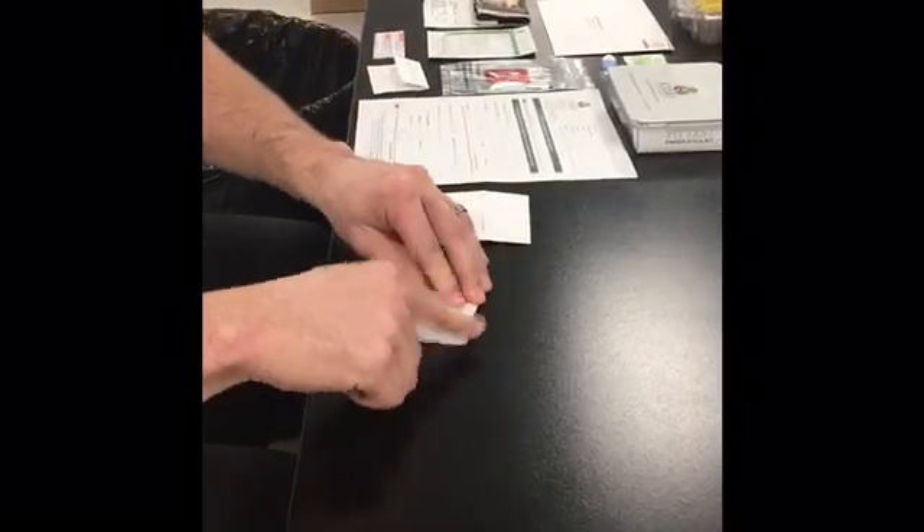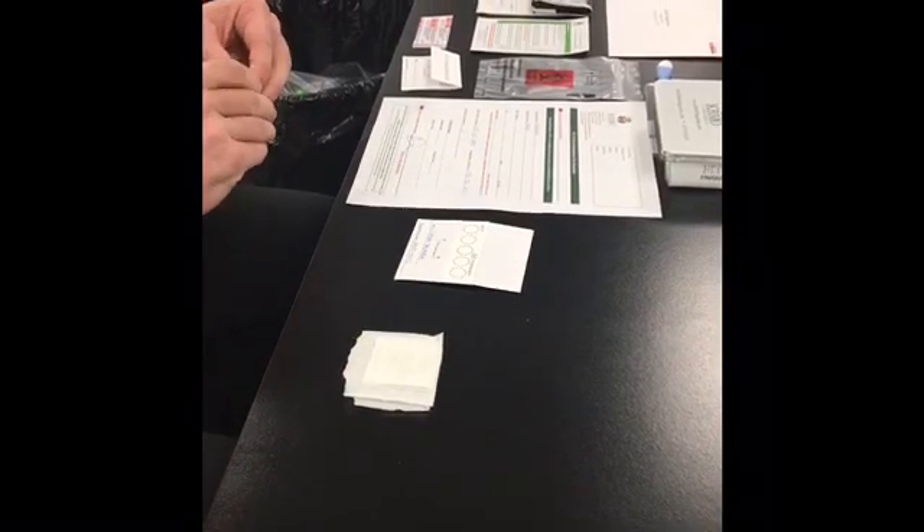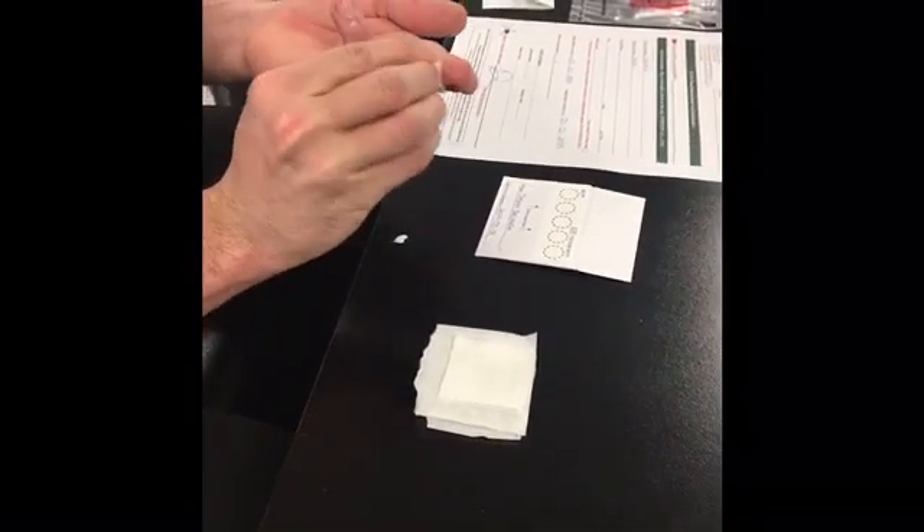Take your blood spot card and place it face up in front of you. Open your gauze and set it aside. Take your alcohol prep pad and clean the tip of the finger selected for testing. We recommend the middle or pointer finger. Allow your finger to air dry.